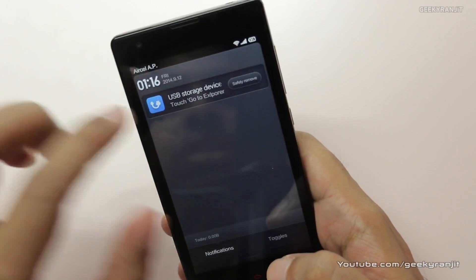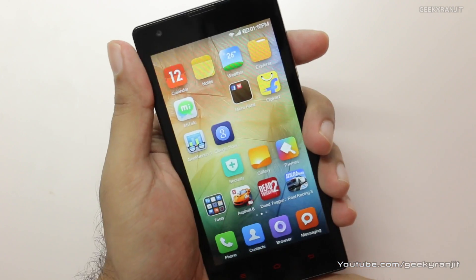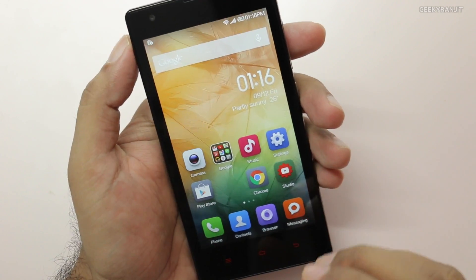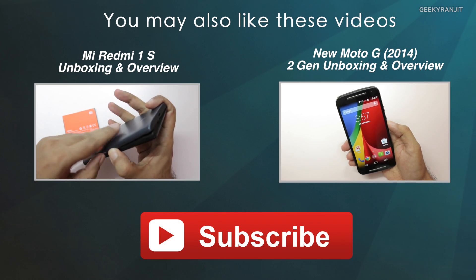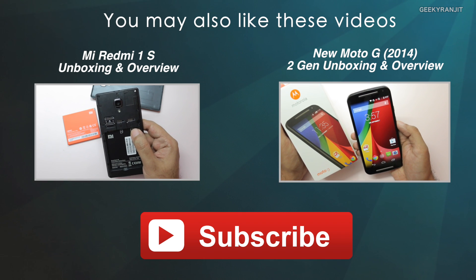The device also has a microSD card slot, but there is currently no option to move or install apps directly onto the microSD card. That's it for this quick benchmark on the Redmi 1S. I'll also be posting a gaming review very soon, so stay tuned. This is Ranjit — thank you and I hope to see you in my next video.